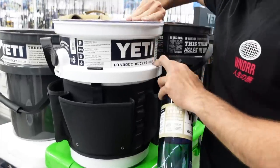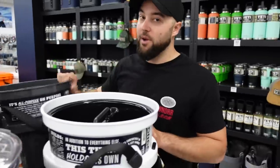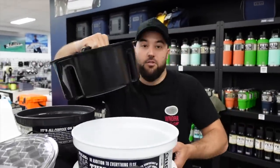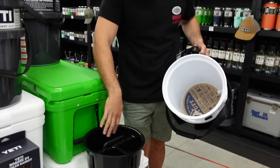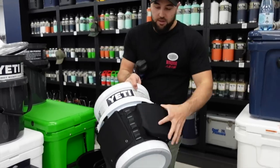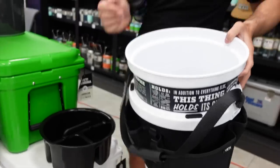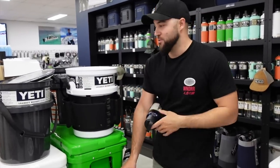You can buy the bucket by itself and then add all the accessories — you've got the lid, the caddy, which is really good on the boat because you can put all your sinkers and rigs and terminal tackle that you're using throughout the day in there. You've also got the utility belt, which is great for pliers, knives, just anything you want to stick in there. Everything Yeti — we've got it at the moment and we've got plenty of stock.